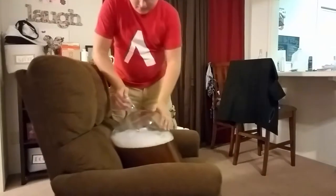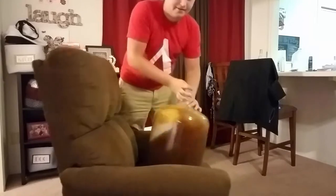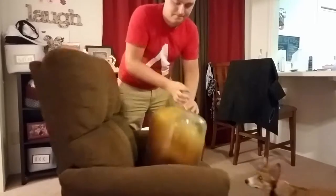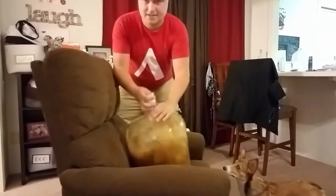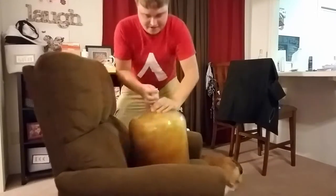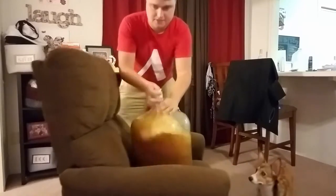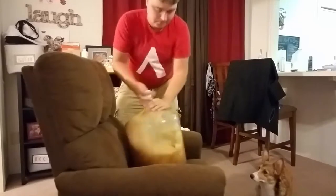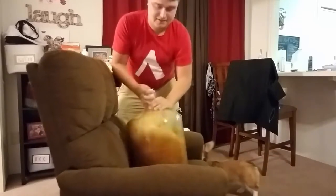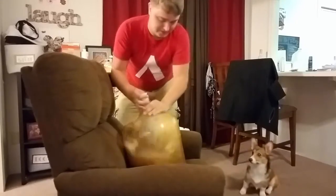Now that we have five total gallons of wort — with that last gallon we just added — this is how I aerate my wort. With the use of the carboy, just rocking it back and forth — it's so easy to move. Get a lot of good air in here. That's what the yeast wants. So we'll do this for about a minute or two. And then we'll add the yeast. Then mix it around just a little bit again after that, just to make sure that the yeast is all moved in and spread out — it's going to get going pretty quickly.